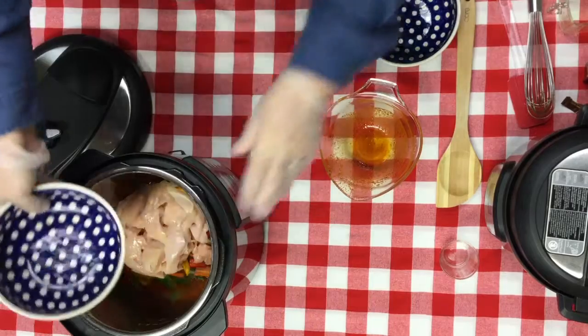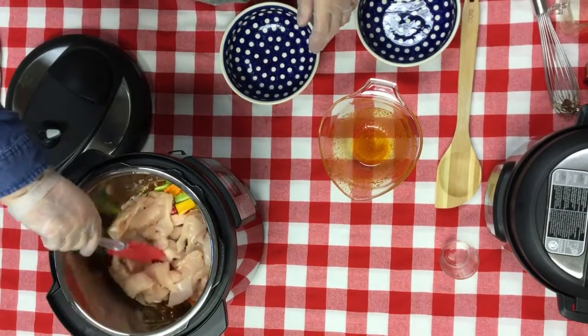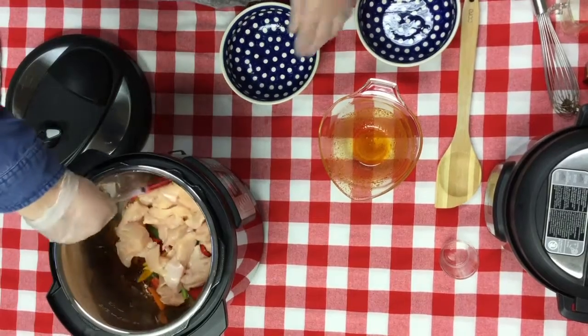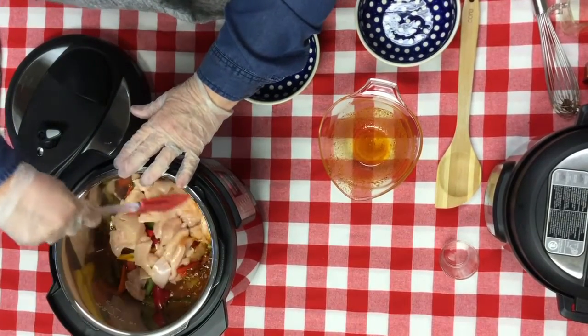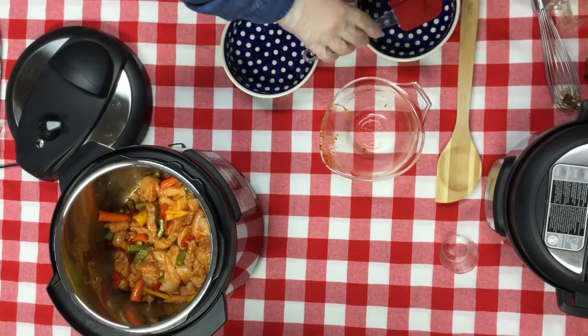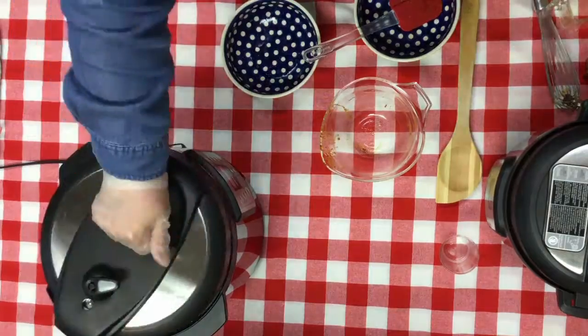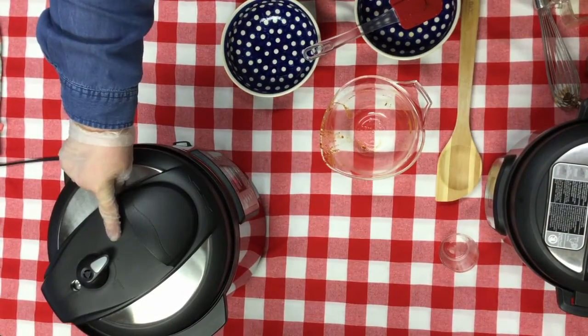There's the chicken — one and a half pounds. I'm going to stir it up. It doesn't tell me to, but I will. Then we close the lid and cook on high pressure for five minutes.